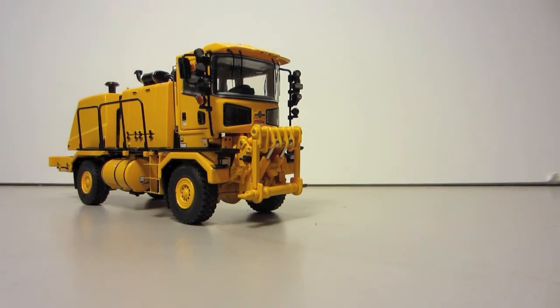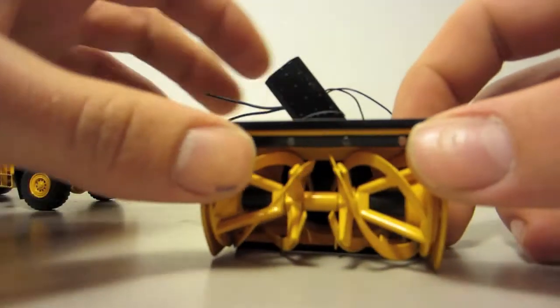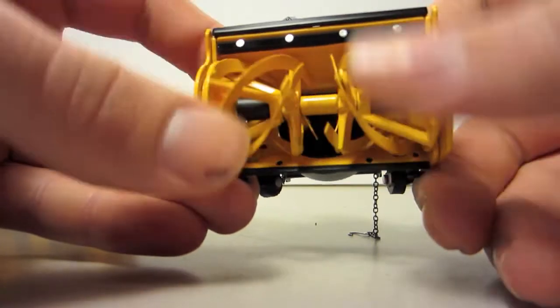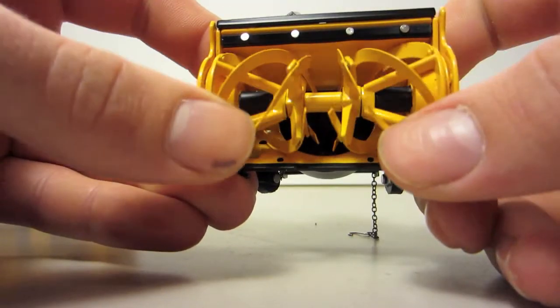This portion of the review is going to show the different pieces of equipment attached to the front of the H-series. First up, I'm just going to do a quick overview of the snow blower and show you guys how it works. The snow blower function — the blades spin and they spin smoothly.